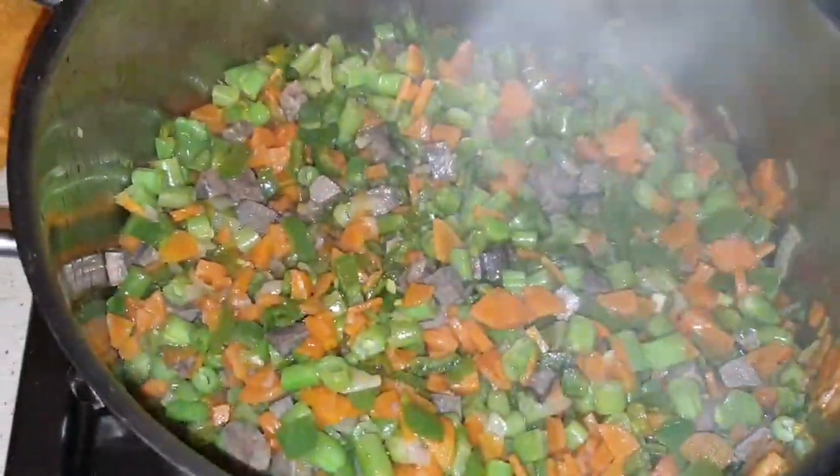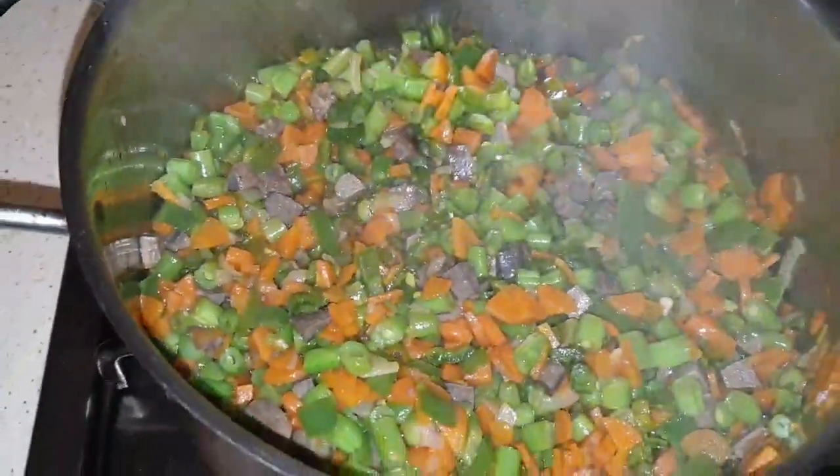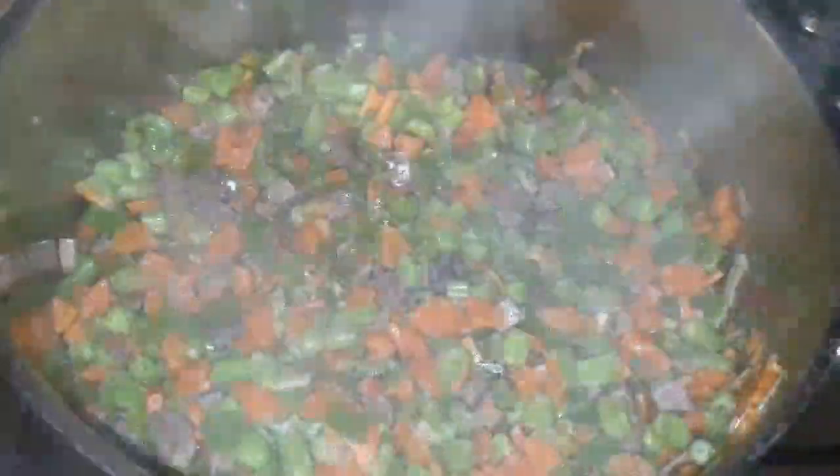Isn't it beautiful? Now we are about to turn it into the fried rice. Watch to the end, guys!